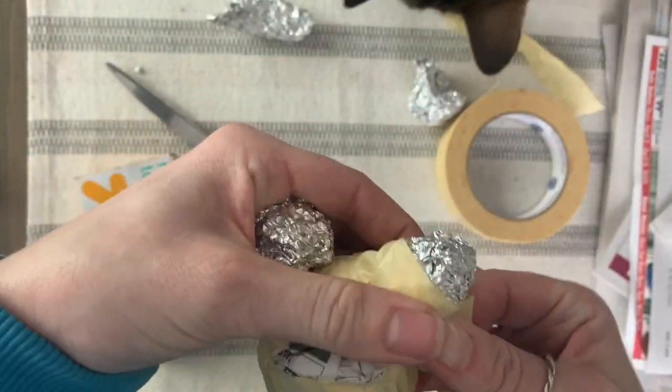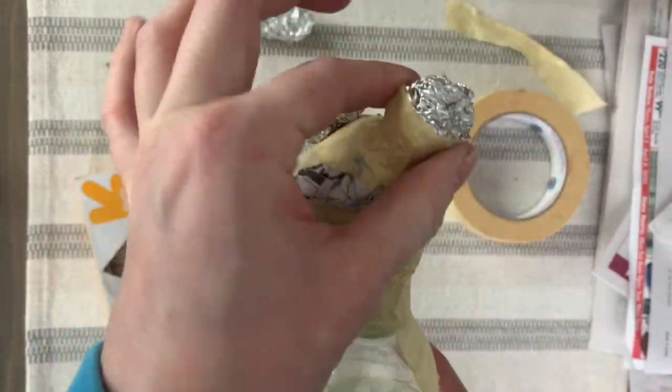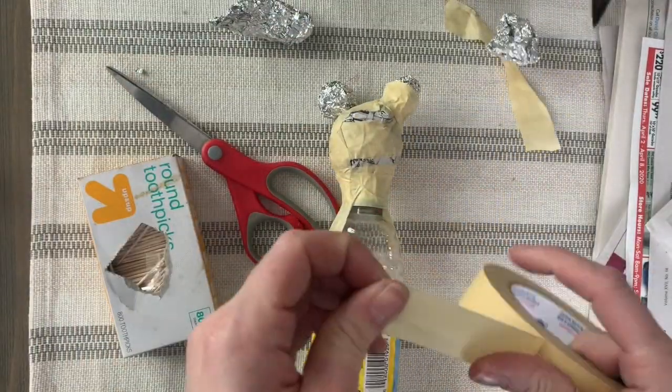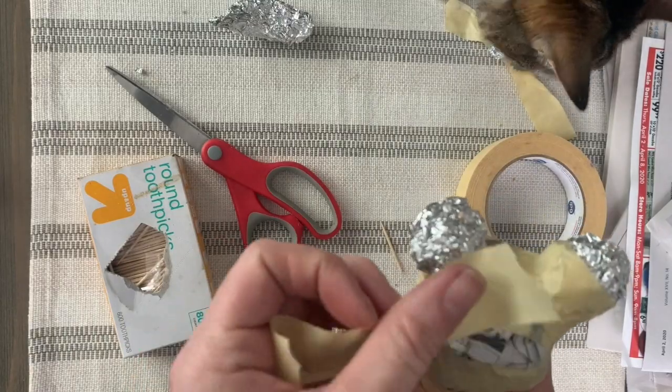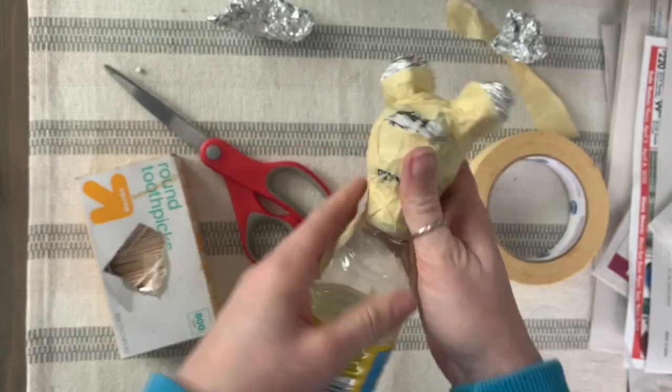Continue on in the same fashion for every component of your bird. Make sure you tape everything very well and wiggle things to check that it's all held down securely. The second eyeball did not go as smoothly as the first, so I had to continue adding tape.